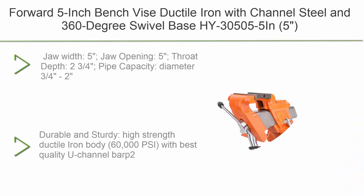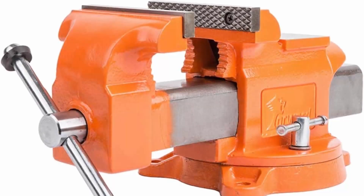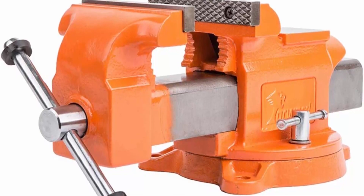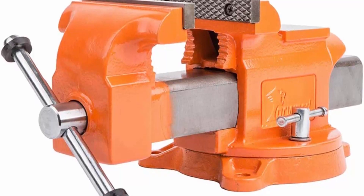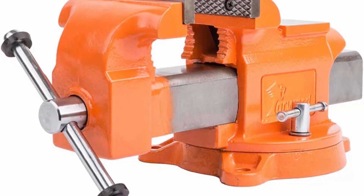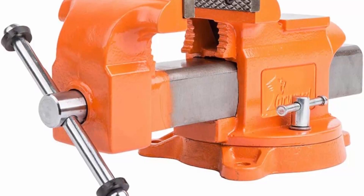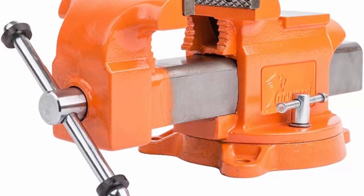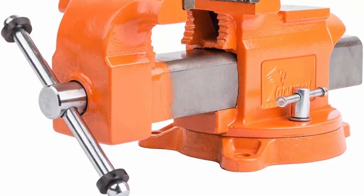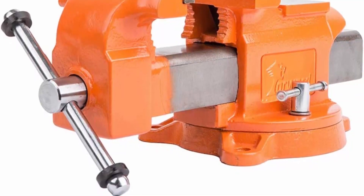Top 3: Forward 5-inch bench vice, ductile iron with channel steel and 360-degree swivel base. Jaw width: 5 inches, jaw opening: 5 inches, throat depth: 2.75 inches, pipe capacity diameter: 0.75 to 2 inches. High-strength ductile iron body at 60,000 PSI with best-quality U-channel bar. Rubber washers prevent the handle from sliding and cancel noise. Replaceable top machinist jaws and built-in pipe jaws with grooved-tooth design for enhanced grip and 5,500 lbs clamping force. 360-degree swivel base with dual locking nuts.